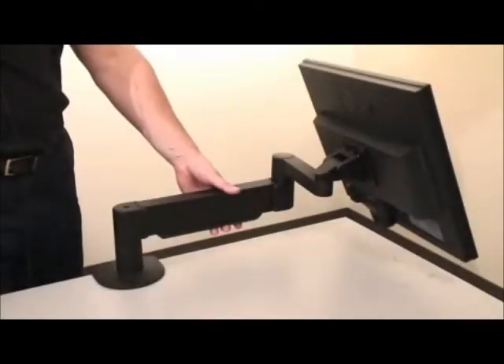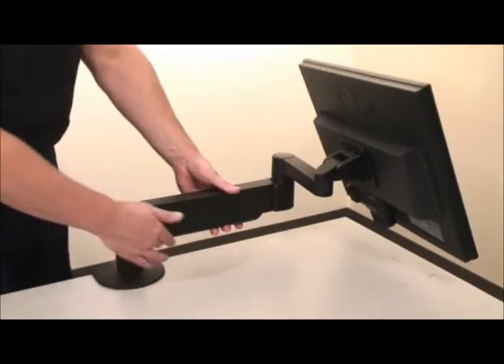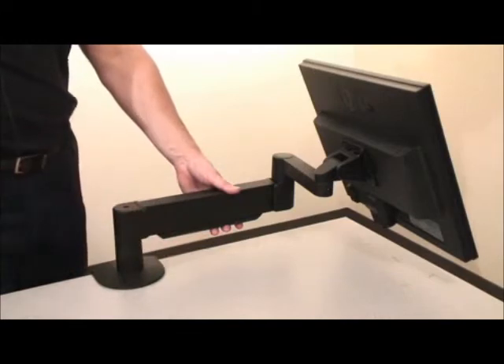Third, hold the arm so that the section which contains the gas spring is approximately parallel with the work surface. This will relieve pressure on the gas spring and make your adjustments much easier.